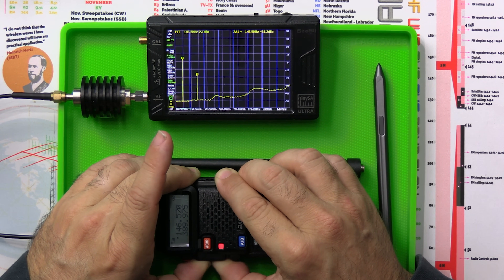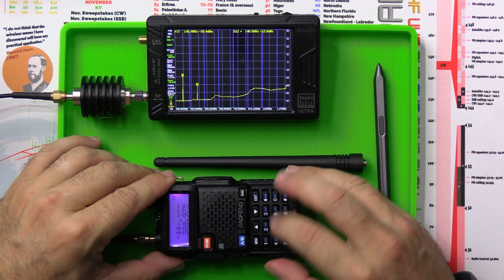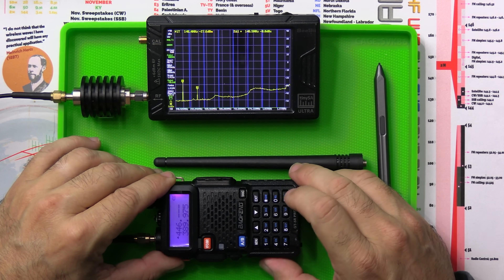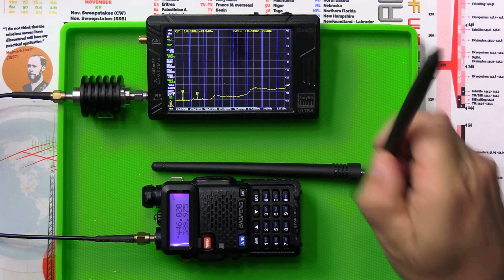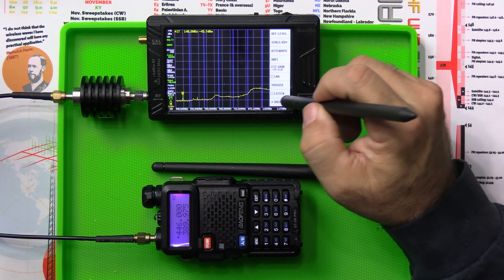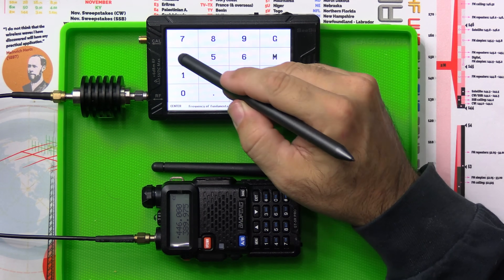Not that great. Some of the radios I've tested recently have tested much better than that. I was really thinking that this one — the quote-unquote FCC compliant version — would be better. Apparently not.